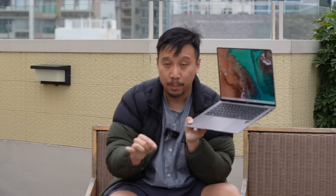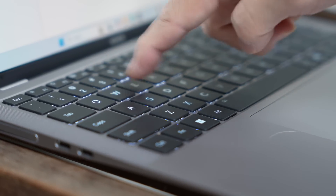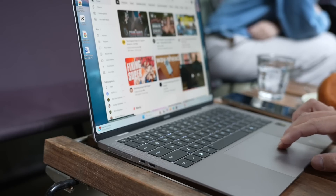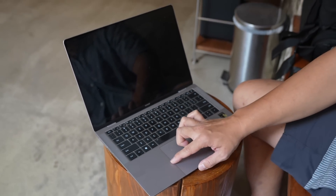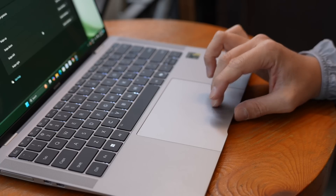The keyboard is excellent — it is full-size, and the keys have 1.5mm of travel, which is more than on the MacBook. You can feel the keys bounce up and down a little more than usual. The trackpad is large and precise, and just like on Huawei laptops, you have gestures to slide your finger up and down the left side to adjust screen brightness, or the right side to adjust volume. There's a haptic vibration engine underneath that gives a sensation as if you're twisting a dial. You can also double-tap the trackpad with your knuckle to take a screenshot.